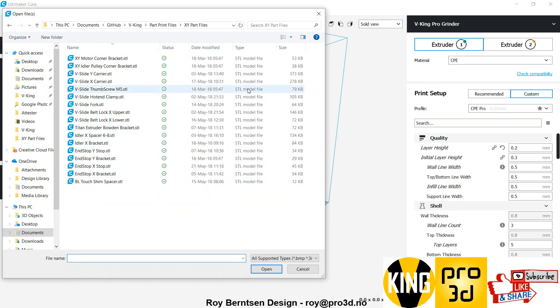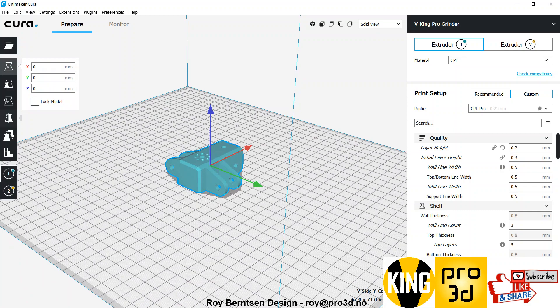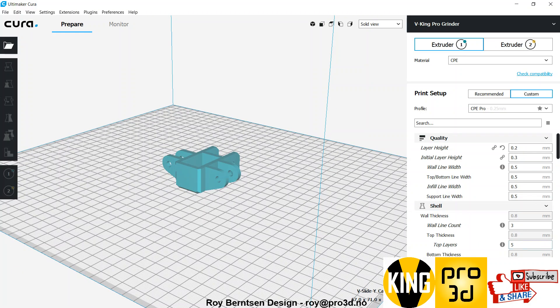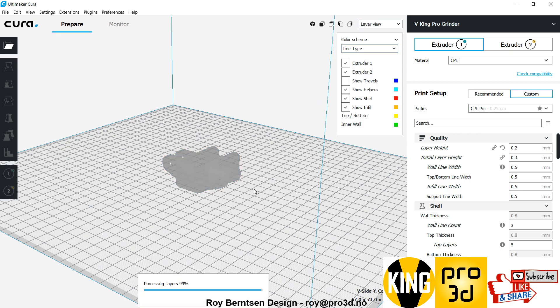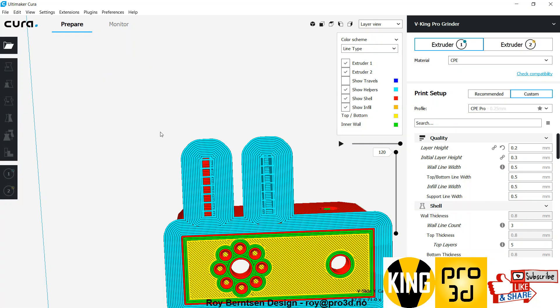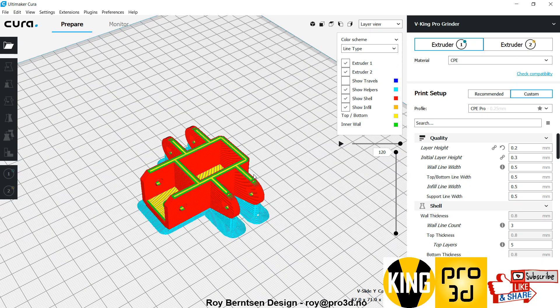Go to GitHub or Thingiverse and choose the V-slide Y-carrier first. You need two of that one, and place it on its back when you print it. You want some support and a brim to keep the support in place. In layer view you can see the support and the brim — just keeps everything in place.